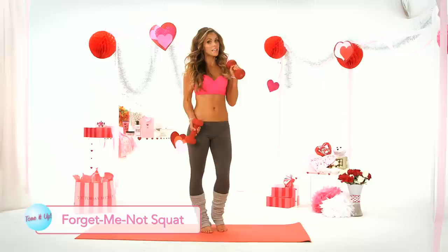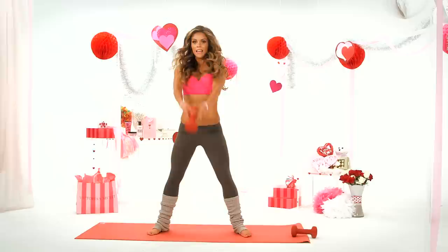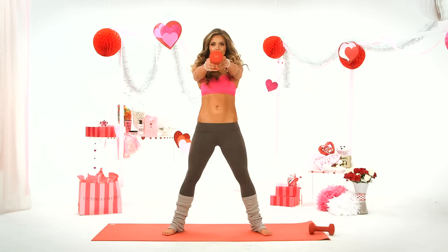Now this next move, you can do it either with a kettlebell or a dumbbell. Put one down and go into a plie squat. Grab the top of your dumbbell. Sit back as far as you can and then come up, driving your hips forward. Abs are in, swing forward. This tones up the inner thighs and lifts the booty.